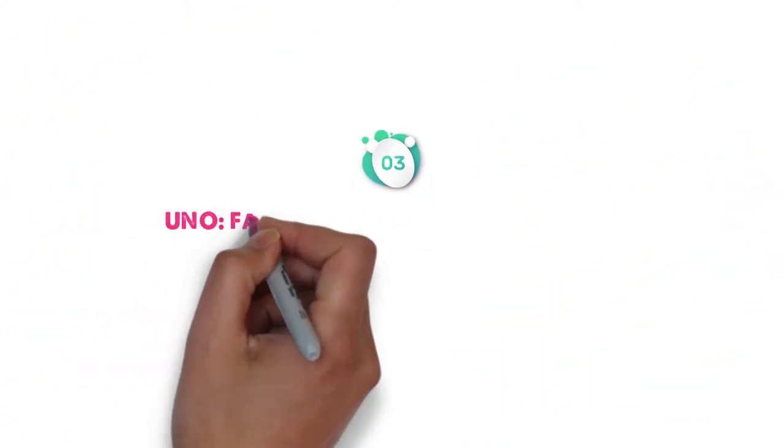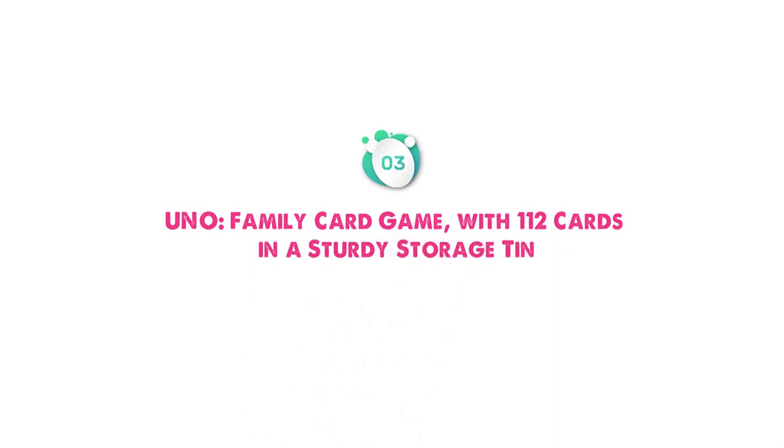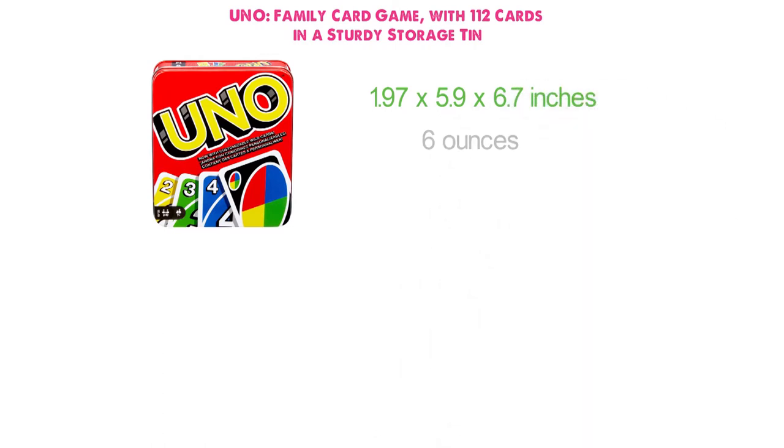At number 3, we have the Uno Family Card Game with 112 cards in a sturdy storage tin. Dimensions of this product are 1.97 x 5.9 x 6.7 inches and it weighs 6 ounces.